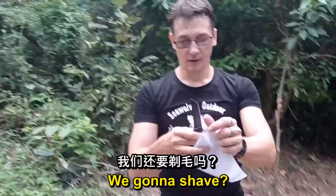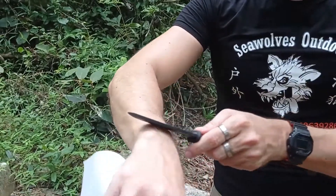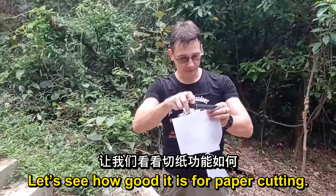7CR17 steel — we're gonna shave. You can have no hair left. Out of the box — oh, that's doing quite well. Let's see how good it is for paper cutting.